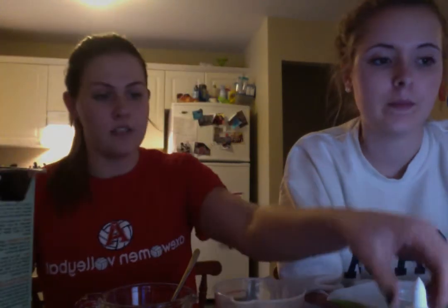The ingredients we've chosen to use today are one and a half cups of water, a teaspoon of borax which is also known as sodium tetraborate, four ounces of Elmer's school glue which is also known as polyvinyl acetate, and food coloring.